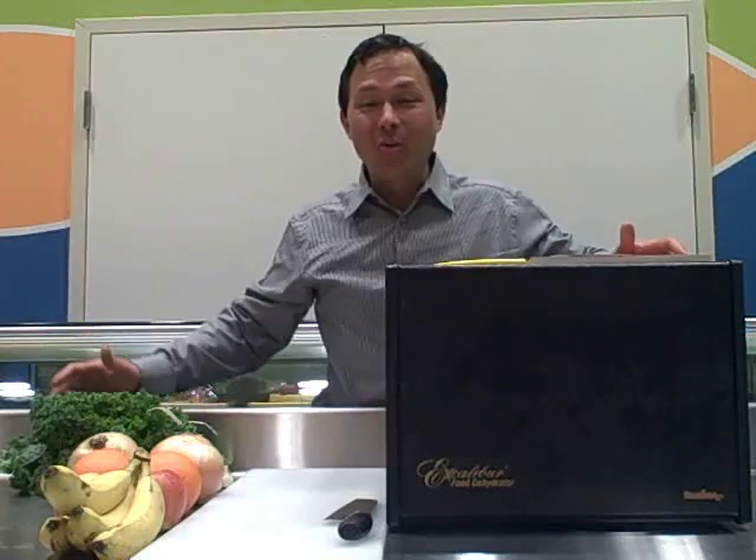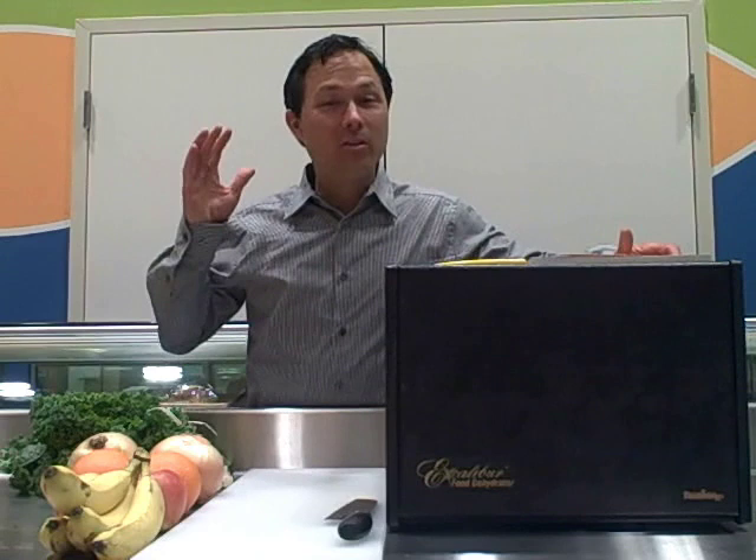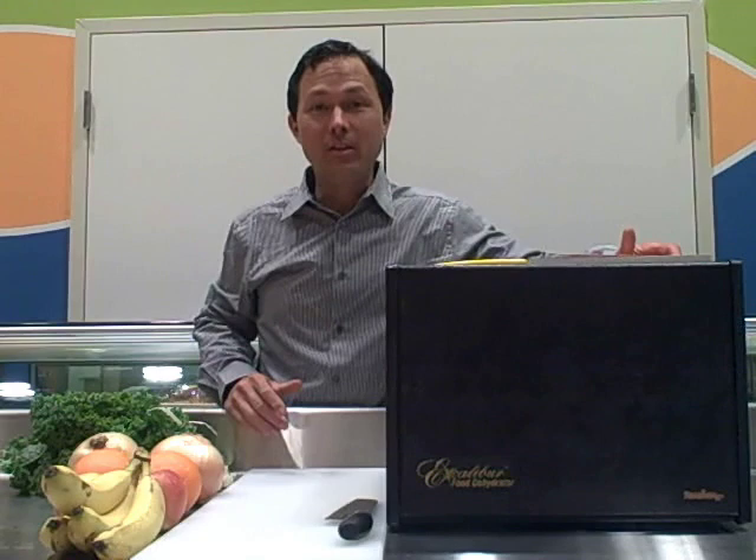This is John Kohler with DiscountJuicers.com. Today I have another exciting episode for you. What we're going to do today is show you how to dehydrate some common fruits and vegetables and even a fungus — yes, that's the mushrooms.